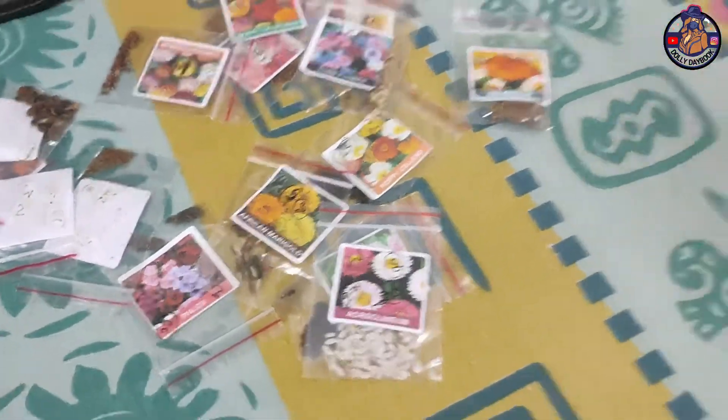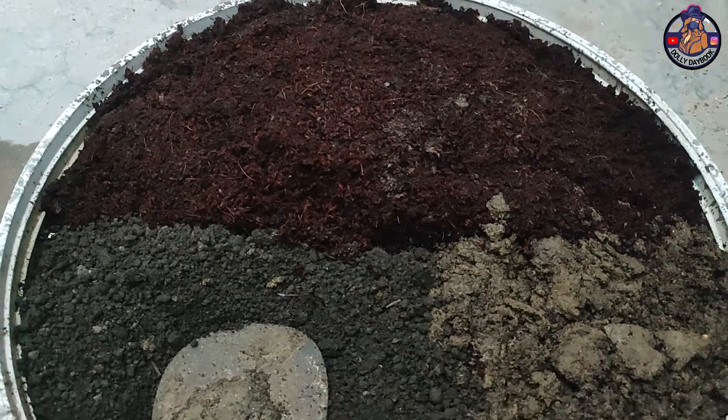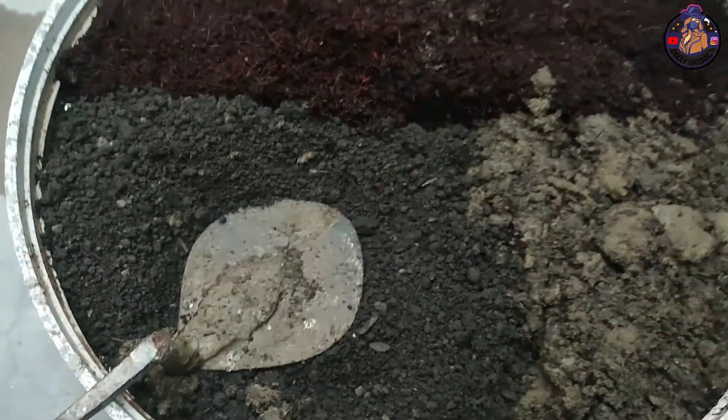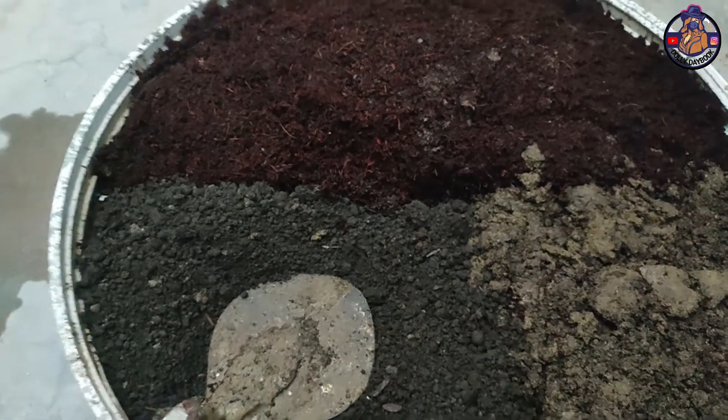We will put all the flowers in the rest. I have 50% cocoa peat, 25% soil, and 25% food. So we will mix these three, then we will fill them in our small glasses.